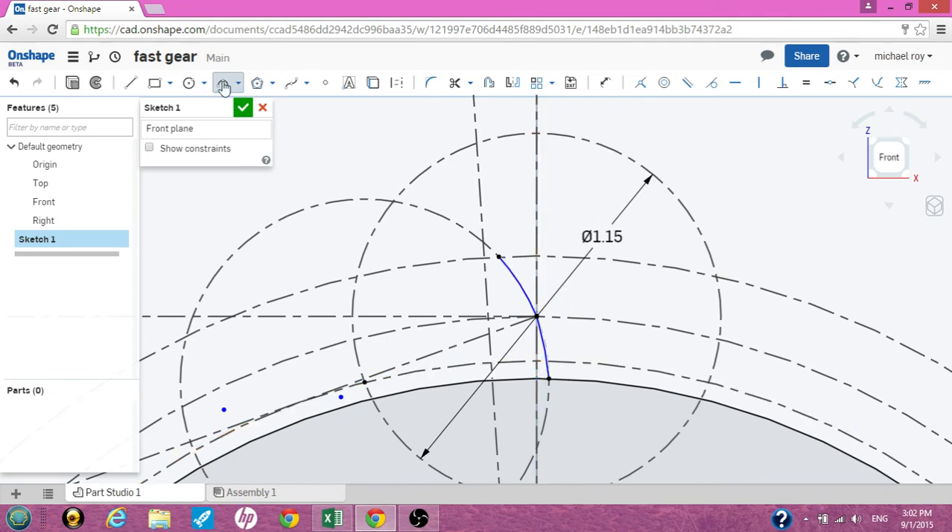Now uncheck the three-point tool. Highlight these two surfaces and click on tangent — that'll straighten them out for us. Now we have one side of the tooth; we have to mirror the other side.